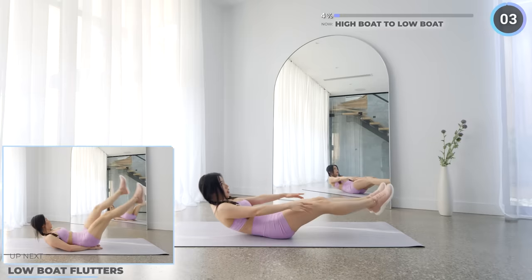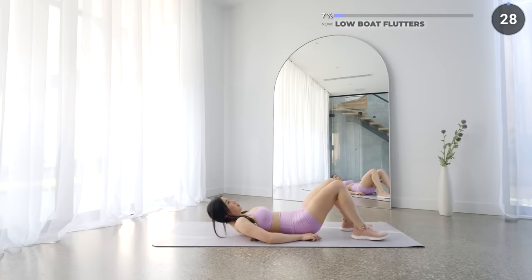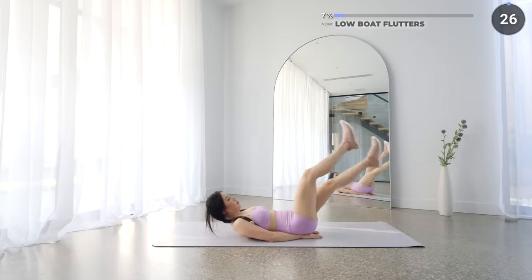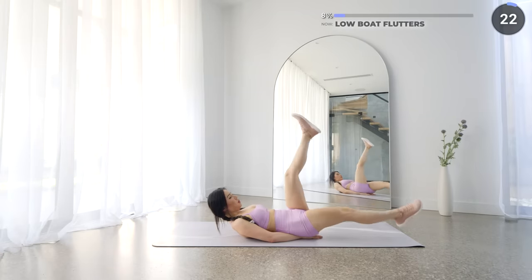No rest here, low boat flutters next. Have your hands underneath your butt, back flat on your mat, but shoulders off the mat, and flutter your legs. Try your best to not bend those legs — feel that burn in your core guys. You can do it.